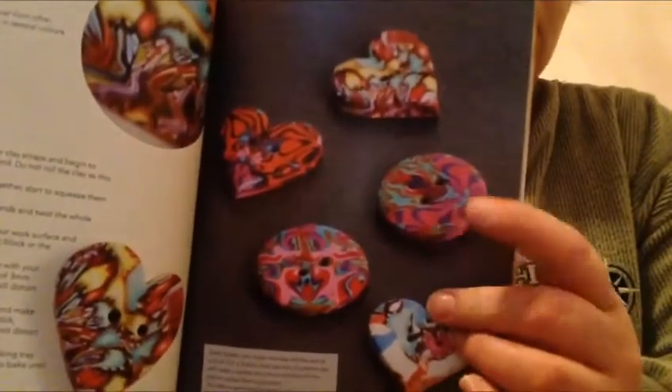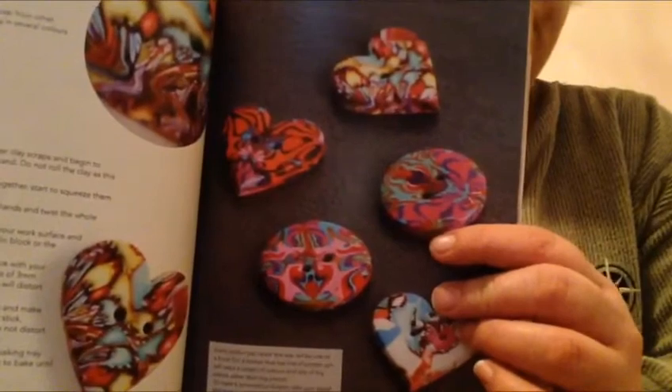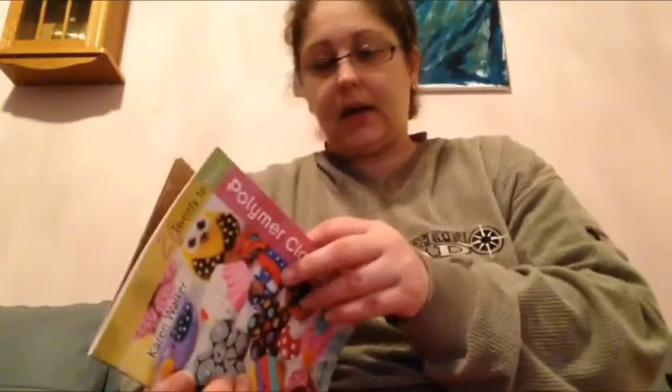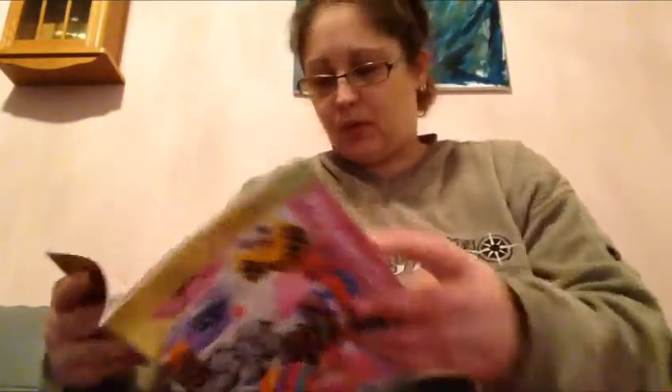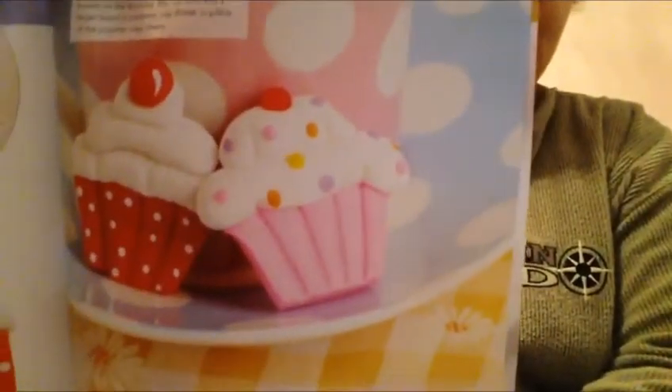Again, the heart — you can choose to not do the two holes, and then you've got a lovely embellishment. The round ones — you can choose if you want to do holes or not. I've got some clay play books. Look how pretty they are — they are flat. I thought these would make lovely embellishments, so that's why I bought this book.